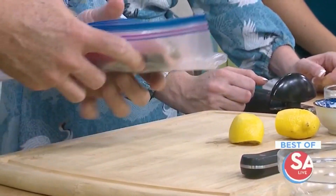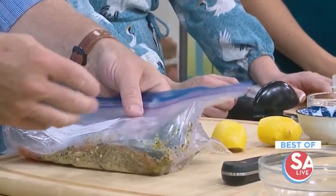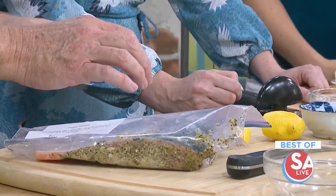You want to thaw the salmon completely in your fridge overnight. You don't want to start cooking salmon if it's partially frozen, because it's such a delicate meat and you don't want any of it to overcook. So thaw it completely before baking it.